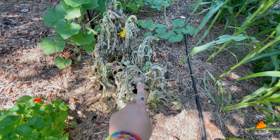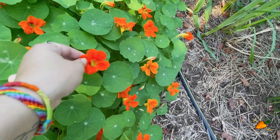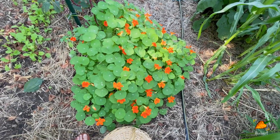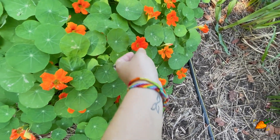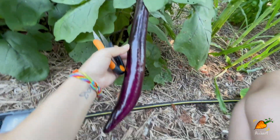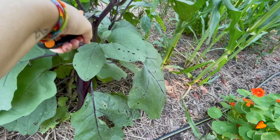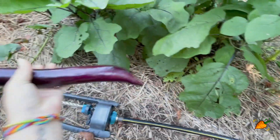I have this beautiful nasturtium that continues to grow. I don't do a lot with the flowers — I like having it around because it's beautiful and it's another source of flowers for pollinators — but all of it is technically edible with a little peppery taste. For me it's mainly aesthetic, though I like knowing I could eat it or use the edible flowers to make something gorgeous. I have a bunch of eggplant that are ready to harvest — let's see if I can do this one-handed.